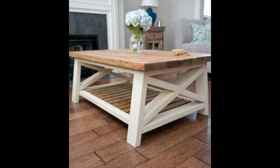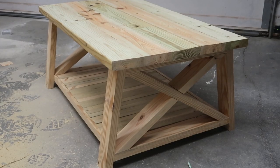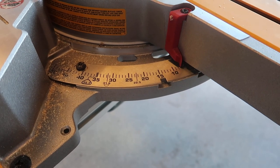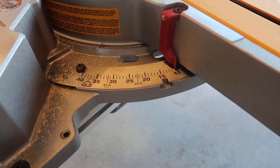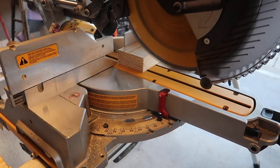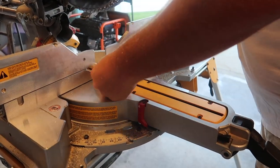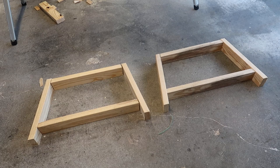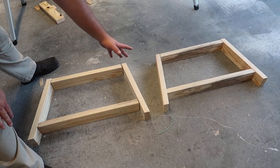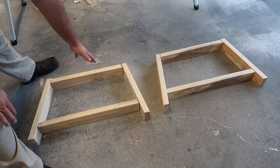What really stuck out about this coffee table was that the legs on the sides were not at a 90 degree angle from the ground — they were actually moved in a little bit at the top, so they're cut at an angle. I used a 10 degree angle for the coffee table legs, and I cut the left and right legs to around 20 inches. Once I did that, I measured out the top piece and the bottom piece and cut both to length.